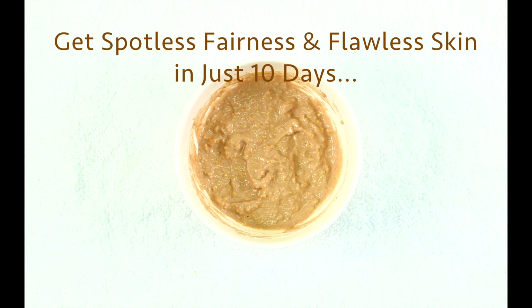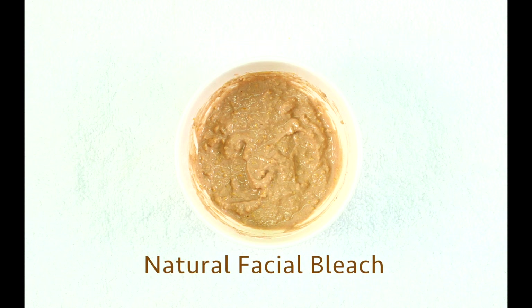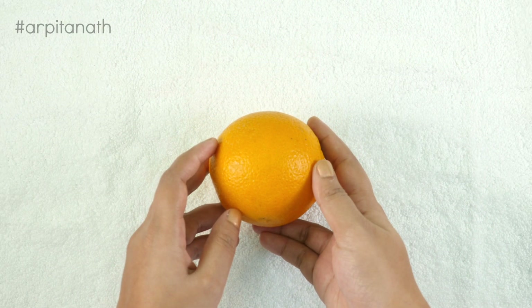Hey guys, welcome to my channel. Today I'm sharing with you a very useful recipe to get flawless skin and spotless fairness in just 10 days. This face pack is basically a natural facial bleach which will whiten your complexion, remove blemishes, lighten facial hair, and give you a glowing and brighter skin within 10 days.